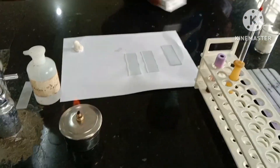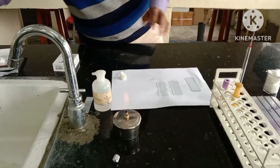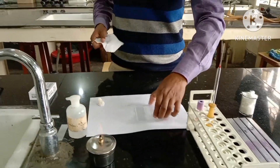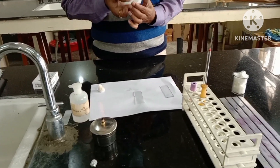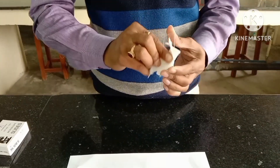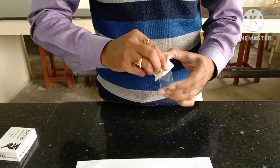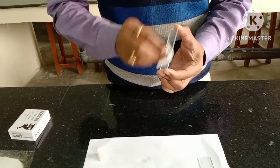And this one, the most right hand side, is the spreader. Now with the help of the tissue paper, the slide is again cleaned properly.